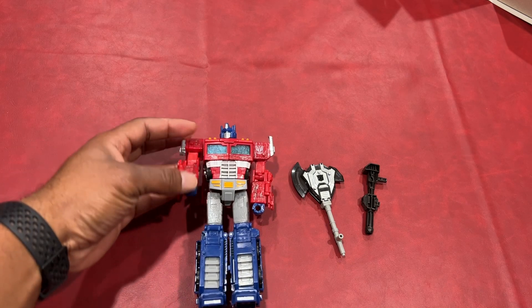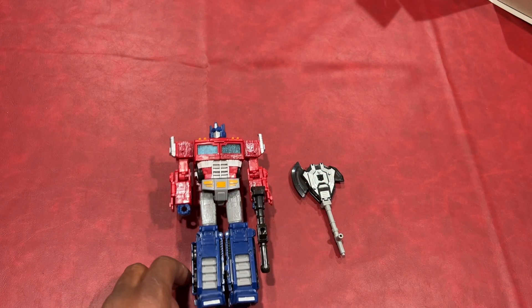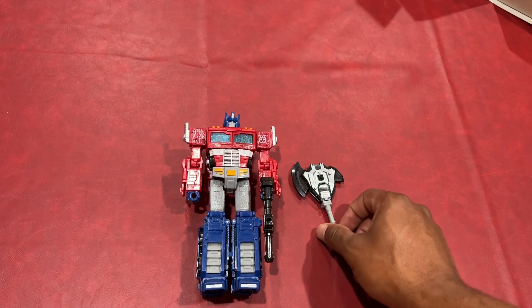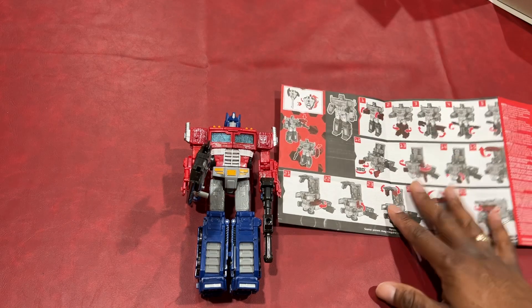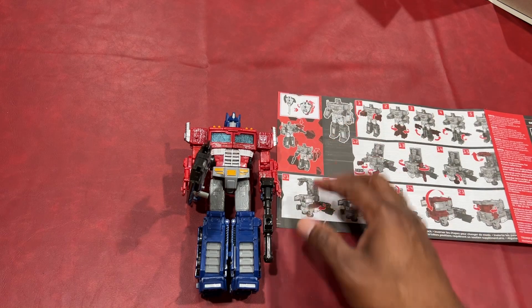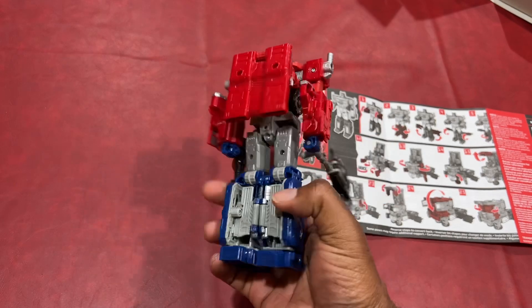But overall, I like the construction — it seems really good, solid. Put his weapon in his hand and it looks pretty good. All right, that's the unboxing. And when I get a chance, I will go through this 27-step transformation in a separate video. But thank you very much for watching — please like and subscribe and have yourself a good day. Thank you very much. Bye bye.